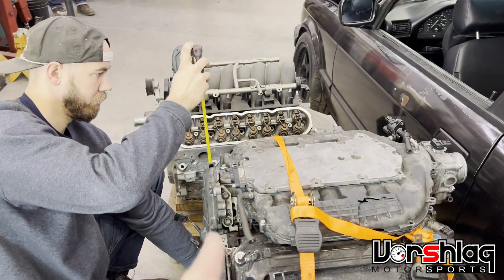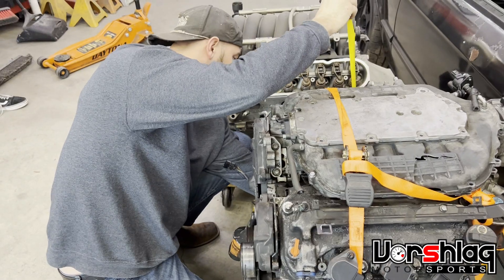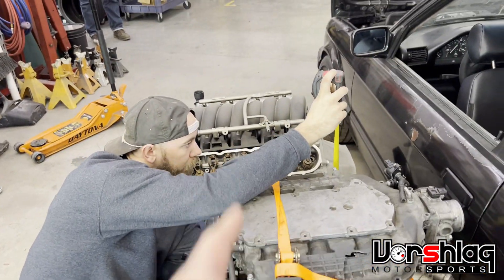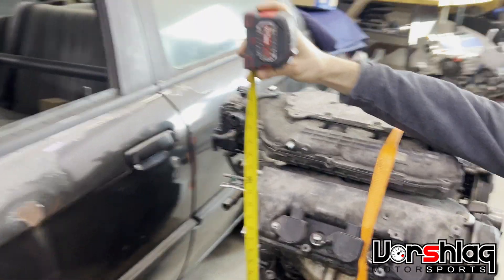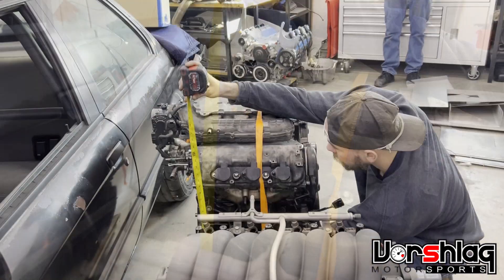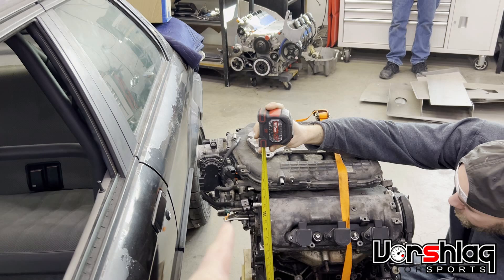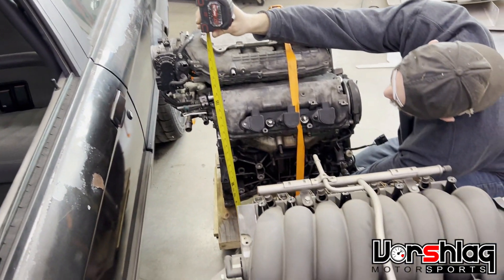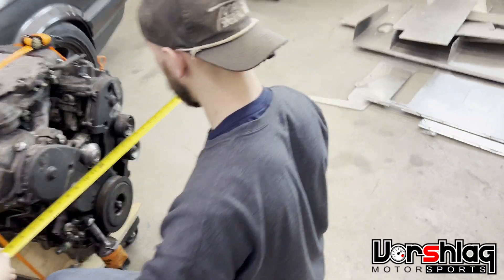The J37 is six inches shorter front to back — 18 inches from the back of the block to the front of the crank pulley, versus 24 inches on the LS. The J37 comes in at about 27 inches tall, so it's about an inch taller. Width-wise, the LS is 21 inches and the J37 is 22 inches. We'll clearly need to deal with the accessories on the back of the block.